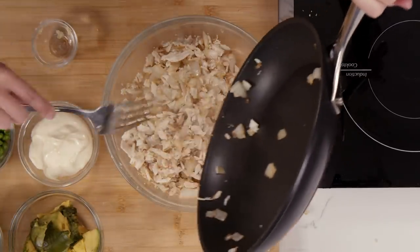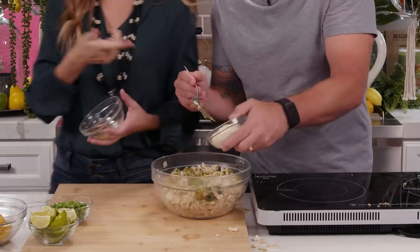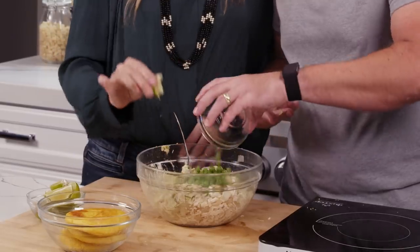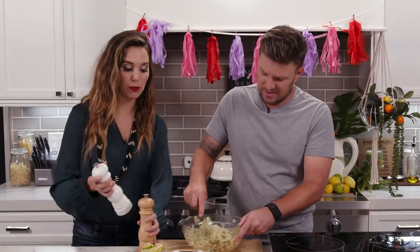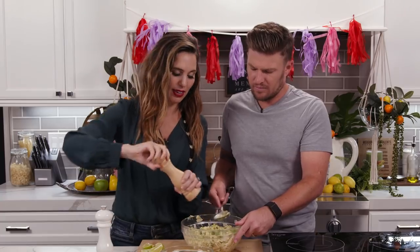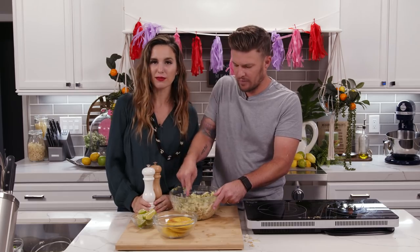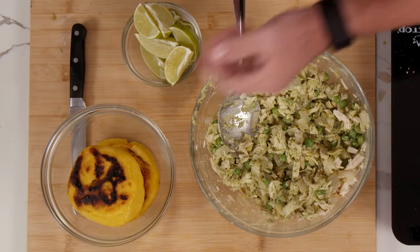We're going to mix the rest of the goodies right in. I'm going to dump in the avocado and mash that up. Mayo and some lime. Let's put the peas in now — you don't want to put them in too early because then they'll get mashed up. Gentle folding. A little salt and pepper. It looks super tasty and fresh — very much feels like a beachy kind of food with the lime, the avocado, and the chicken. This mixture is called reina pepiada, and we're very excited to add it to our little corn discs.